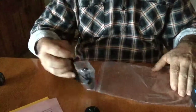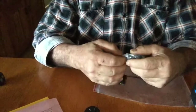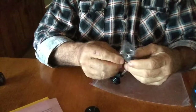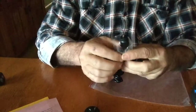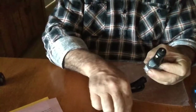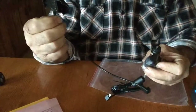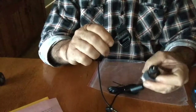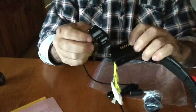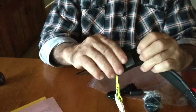This is the 12-volt charger which plugs into the cigarette lighter of your vehicle, and attaches to the clip — the charging clip — which fits onto the collar.